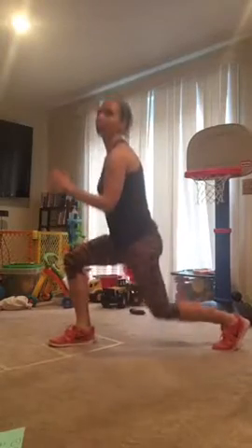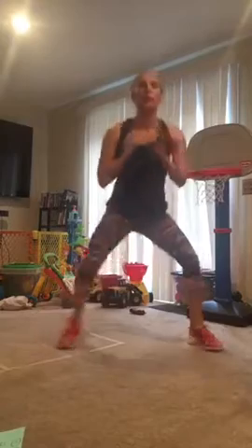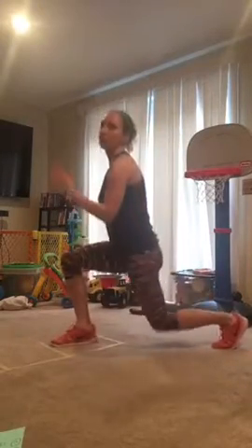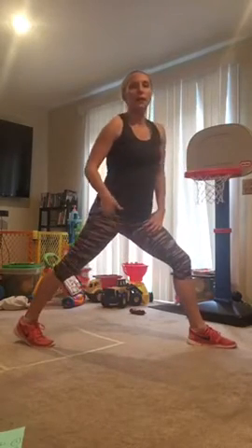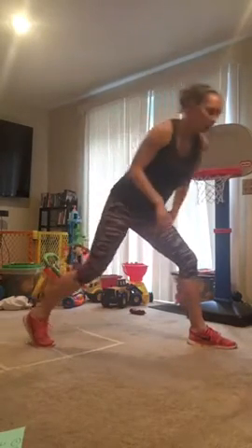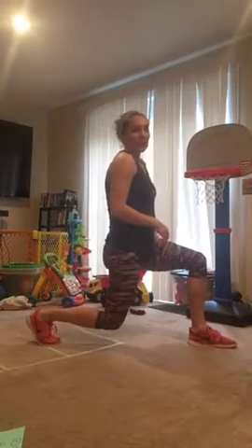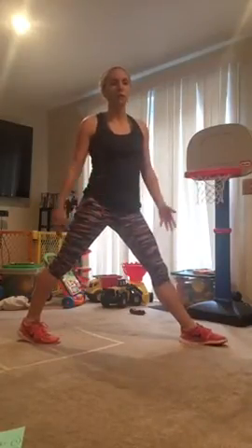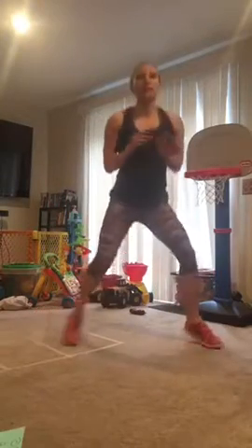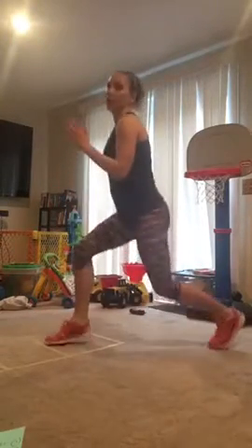Back is straight, knees are not coming in front of toes on the lunge. The goal is to try to get 90-90 — that's the goal for the lunge. Now if you can't do that, shorten the range of motion. You can stay a little higher if that's too much.